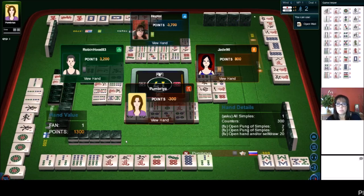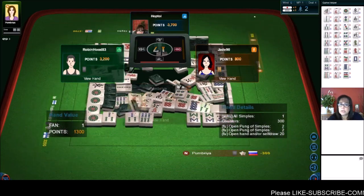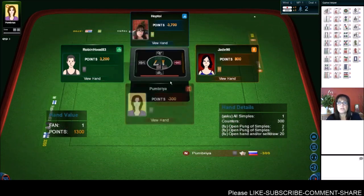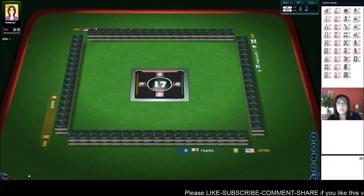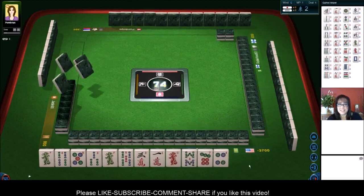We got a Ron! All simples, all two through eight — that's called Tan Yao. So they got Tan Yao alone, which is a really low score, but it's a Yaku so they were able to win with that. And we're in last place. But that's okay — there's always something to learn. It's not about winning, it's about learning. That's the journey I'm on right now — learning the intricacies of Riichi.